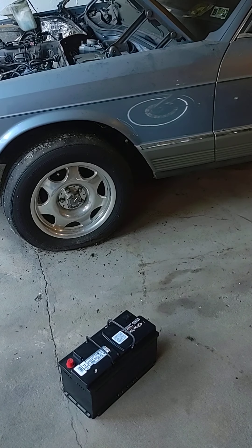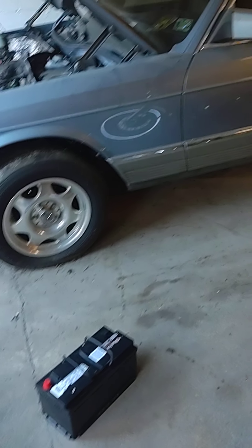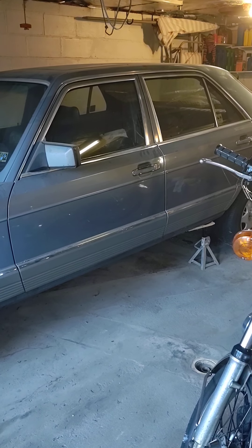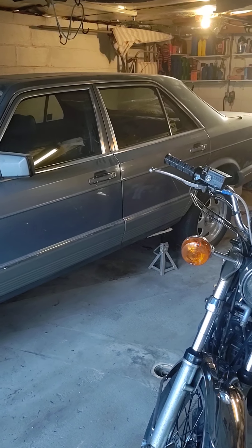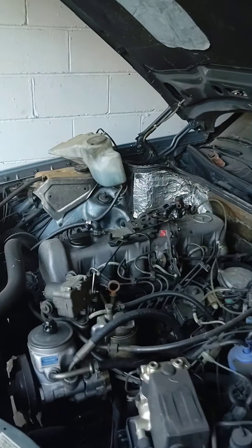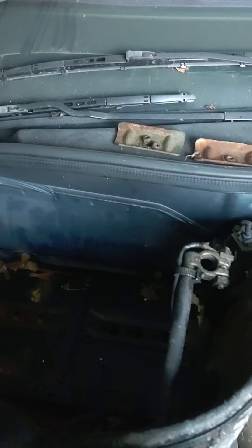All right, here we are back with the '85 Mercedes 300SD. I posted the earlier video — I've got the fuel drained, which was a mix of diesel fuel and vegetable oil. Got that drained out, dumped in three and a half gallons of straight diesel fuel, and installed a brand new Deca battery for $165. We're going to come around here, vacuum clean the debris out, and go ahead and install the battery.